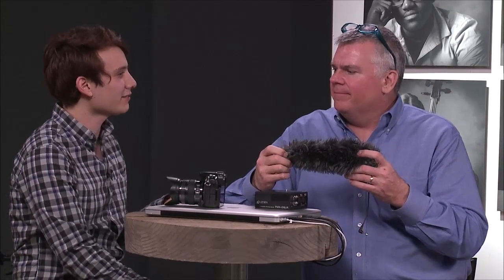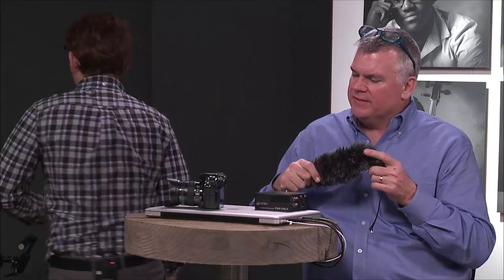Do all shotgun mics have that? Is it the same for all shotgun mics? It really kind of is the same. One of the things we learned from some folks is that as soon as you get a chance to get off angle, you do. So there are two tips in this entire segment.